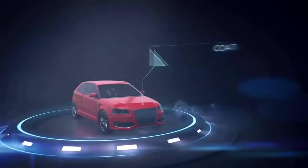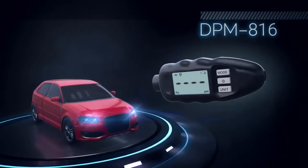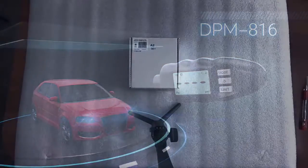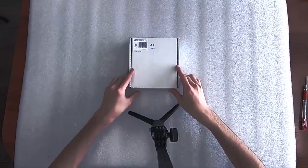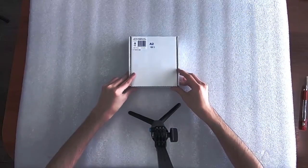Do you want to have a perfectly accurate device for measuring coating thickness? Today we'll be taking a look at the CarSys DPM816 thickness gauge.